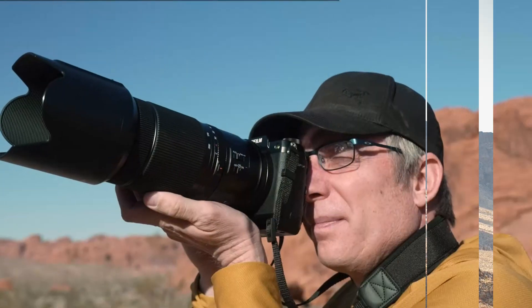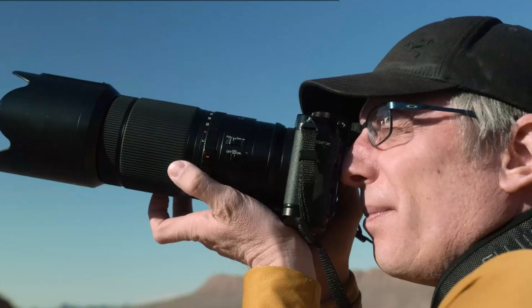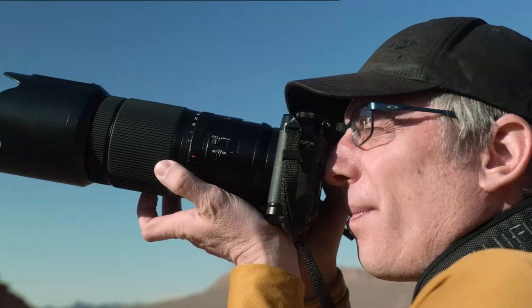With this sensor, users can expect to capture intricate details in both shadows and highlights, allowing for highly detailed prints even at very large sizes.